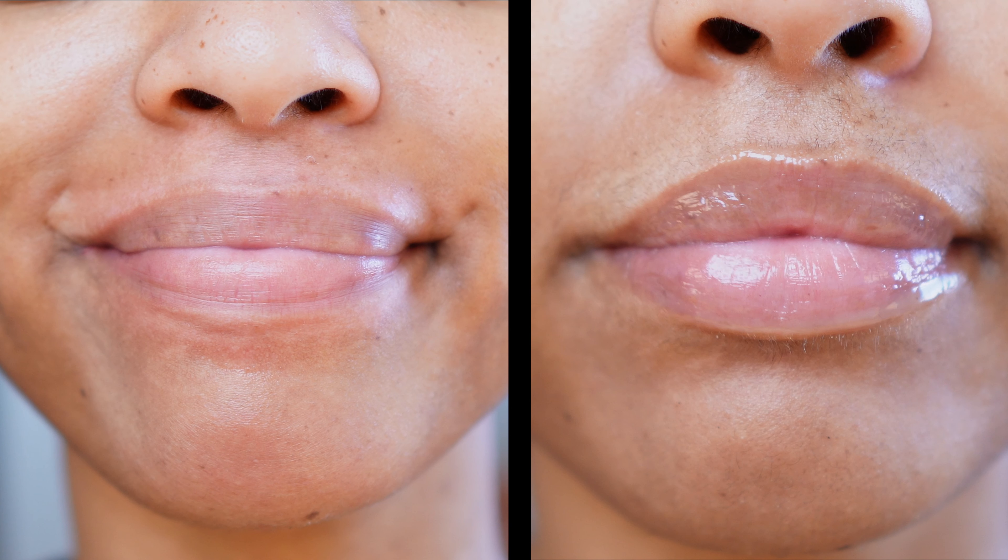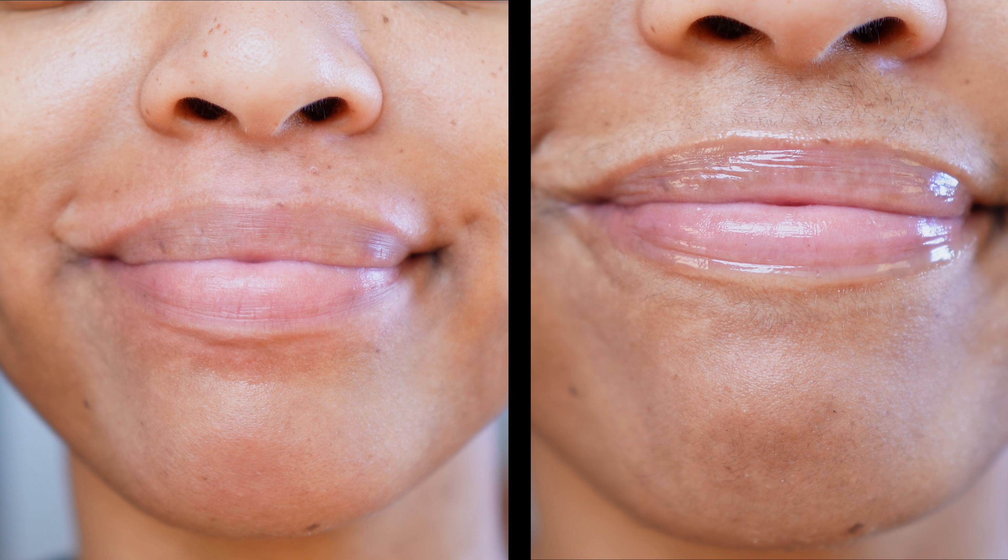And there you have it — a nice and clean upper lip, lower lip, and chin. I really enjoy the process of doing this, especially when I take a picture or a video. Check out the after versus the before. Thanks so much for watching this video, guys — and subscribe!